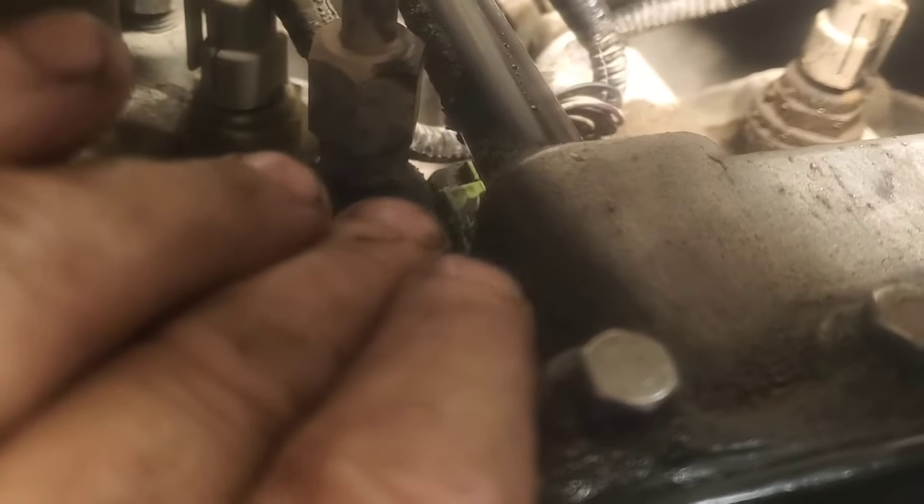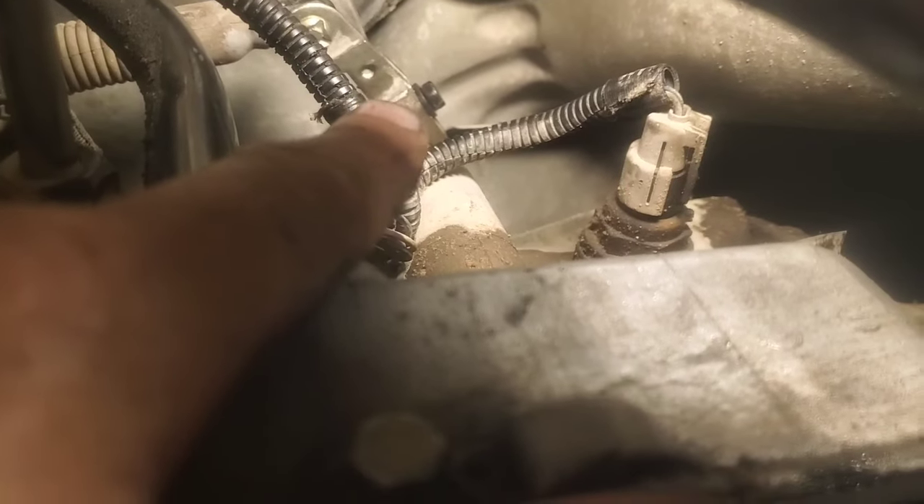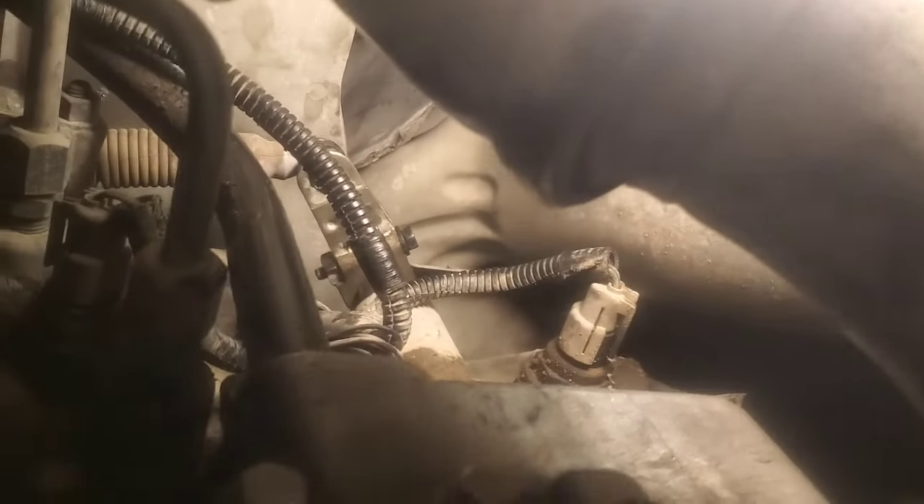We've got the plug back in — snapped it down and pushed the red tab back. Went ahead and put the lever back on, tightened the 10 millimeter nut, and made sure it was in the farthest position, then went one click counterclockwise and snapped the shift cable back on. Our shift lever should still be in low. Now I can roll both tires forward and shift the lever up there into park, just to make sure it goes into park, then we'll lower it down and get it filled up.